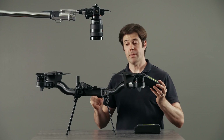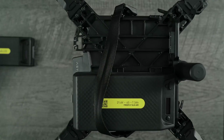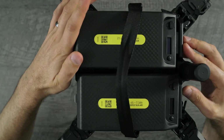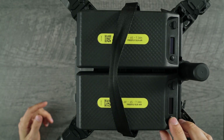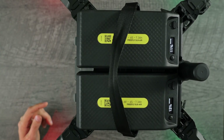Astro uses two batteries in every flight. Install them like this: slide them in and click until the latch seats properly. Activate the batteries by pressing once and then again. Turning on one battery automatically turns on the other one.